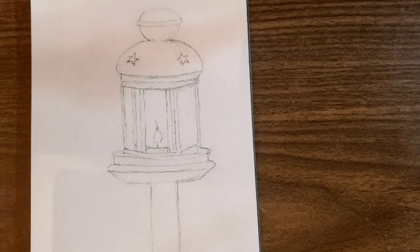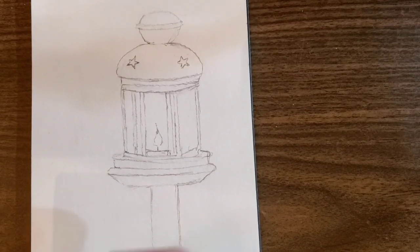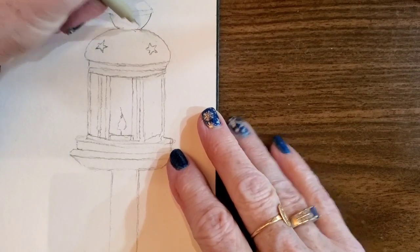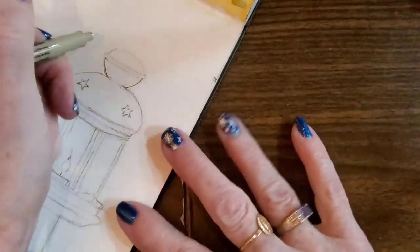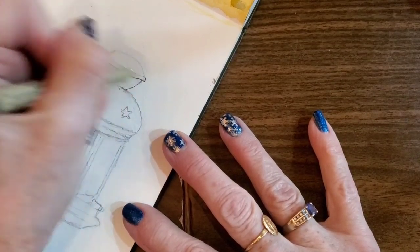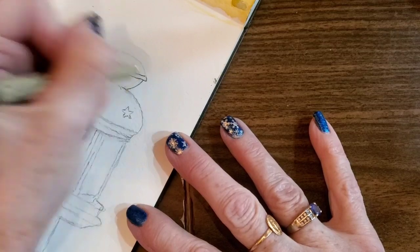Well hello everybody and welcome back to Sharon Cullen Art. Today I'm going to be painting this little lantern that I drew, and you can stop the video and draw it yourself. I started to draw it and then realized I should do a video of this, so I'm just going to go ahead right now and do it in pen as an ink sketch.